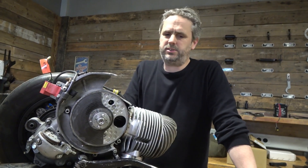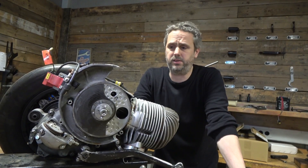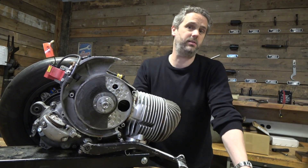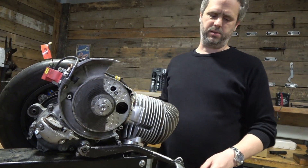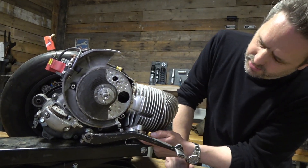The crankshaft stroke is 60mm. The exhaust is a one-off — it's made by a guy called Toolis, a very cool guy who's also into tuning and developing exhausts. It's a straight pipe.